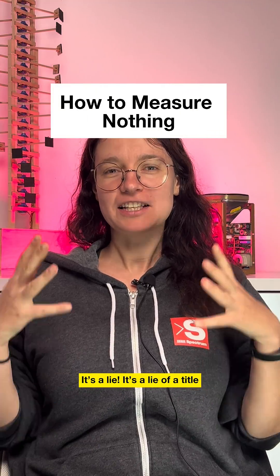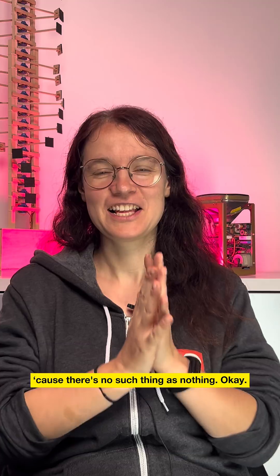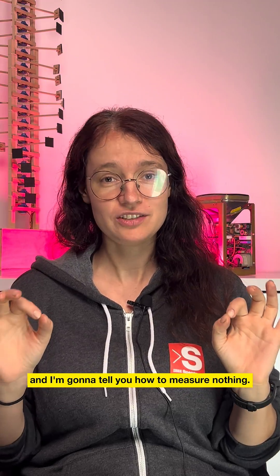What does 'measure nothing' mean? It's a lie — a lie of a title — because there's no such thing as nothing. I'm Dina Genkina, the computing and hardware editor for IEEE Spectrum, and I'm going to tell you how to measure nothing.